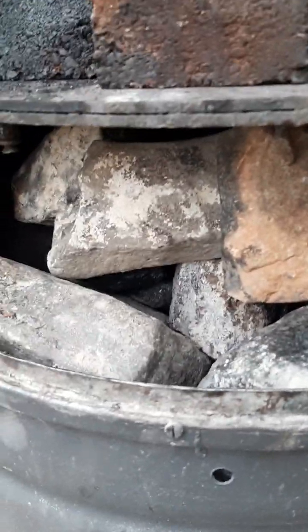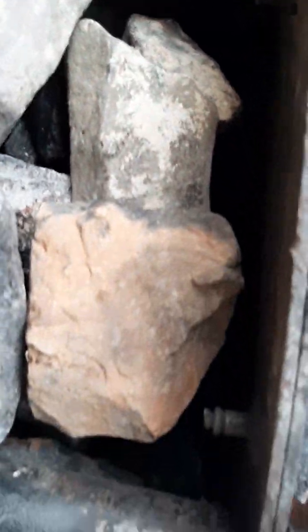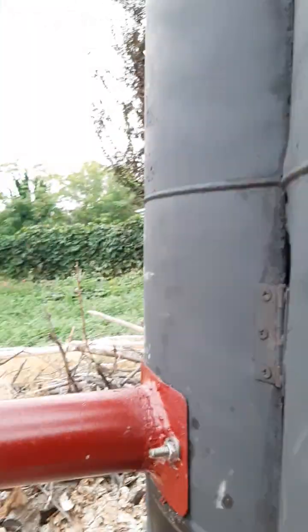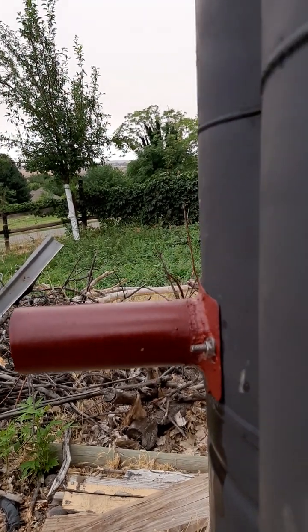I added this plate here with these legs. At the bottom, well, it was a fire chamber. I filled it full of rocks. Full of rocks like that, it really becomes a heat sink chamber for hot air that's going to come in from that tube right there. So that's just going to blow air into these rocks and heat them up.